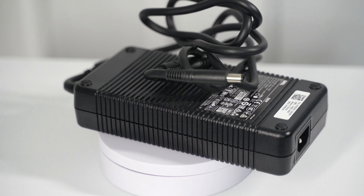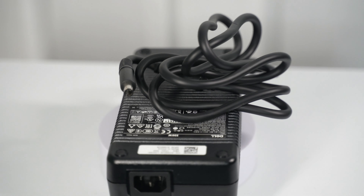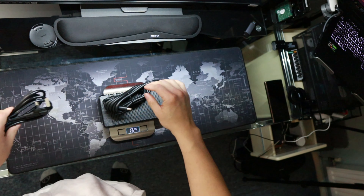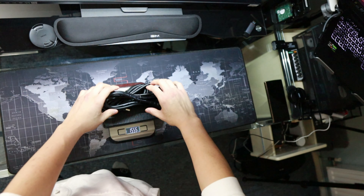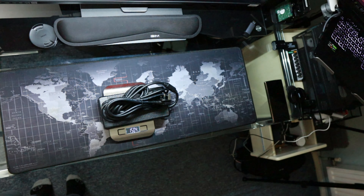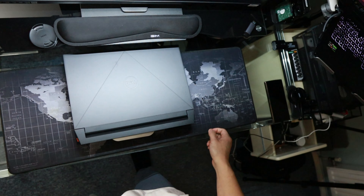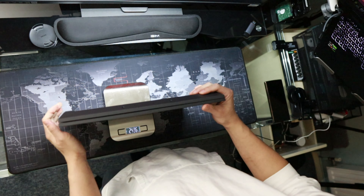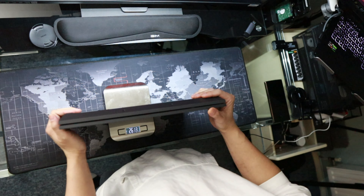The charger itself weighs around 1.5 kilograms, which is very heavy for a charger. The laptop is around 2.5 to 2.8 kilograms, so the total is around 4 kilograms combined. This laptop is really designed for home use — it's a powerful machine, but still cheaper than an assembled gaming PC with similar specs.